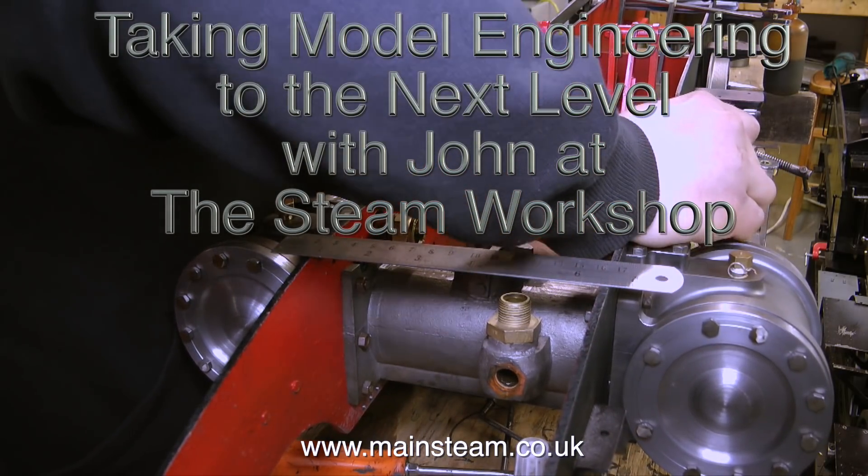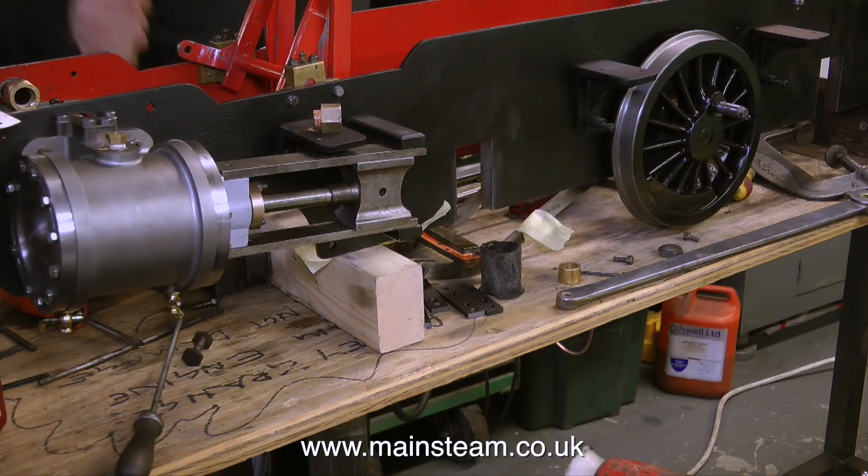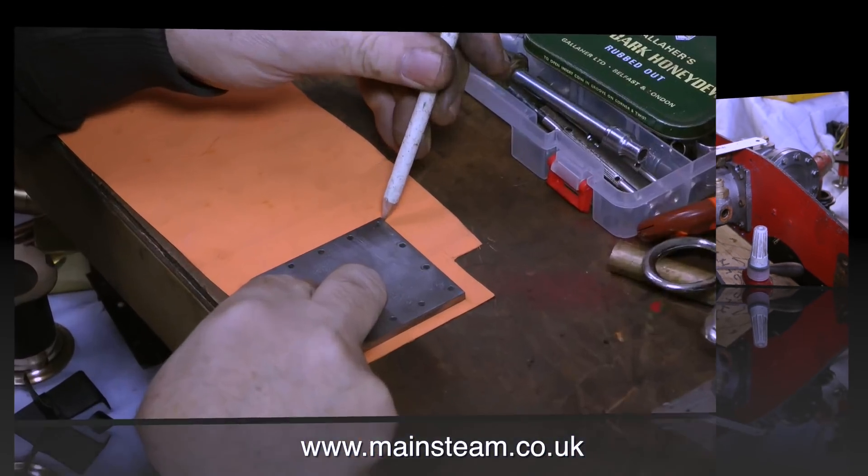Taking model engineering to the next level with John at the Steam Workshop — and John's not having a good day today. As mentioned before, this seven-and-a-quarter inch 4-6-4 locomotive was built in 1912, and when it was dismantled the parts were not marked up, so it's anybody's guess where they go. It even took John quite a long time to figure it out, but he got there in the end.